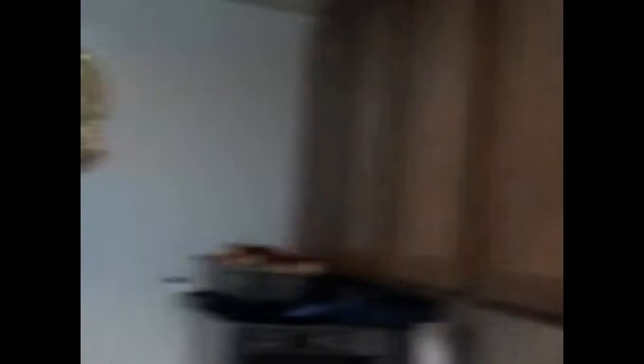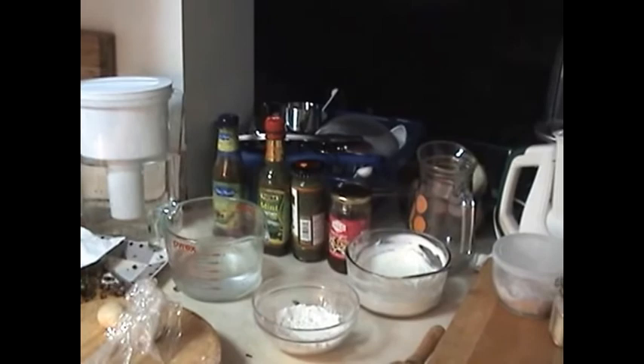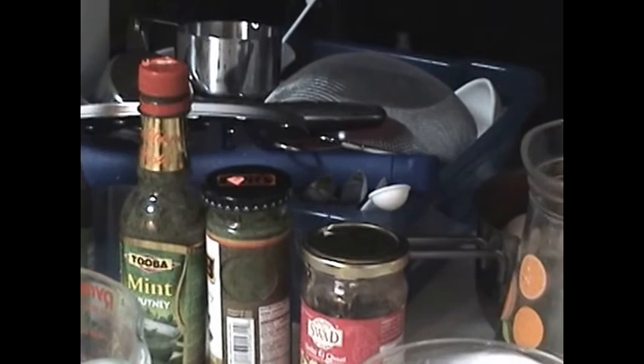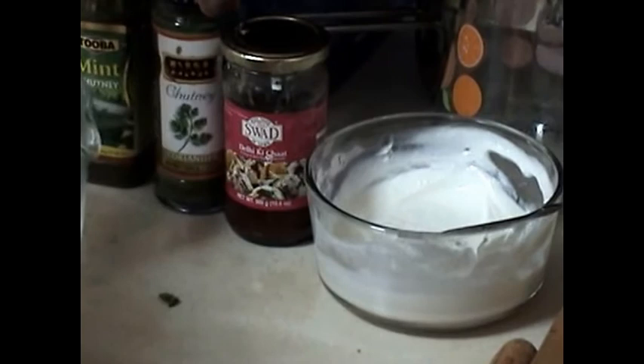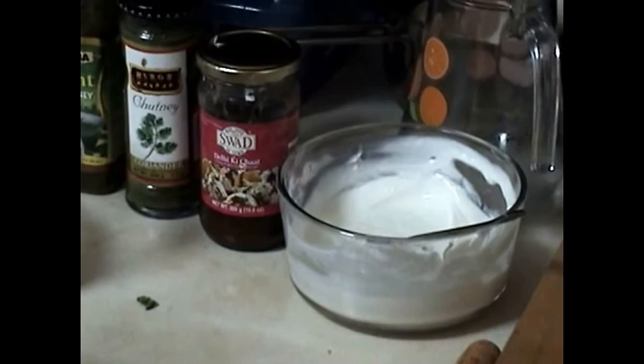For the samosa chaat, the ingredients are pretty much simple. After we deep fry the samosas and they are ready, I am going to use about one cup of yogurt, two tablespoons of dilli ki chaat, coconut chutney, coriander chutney, mint chutney, and green chili sauce.